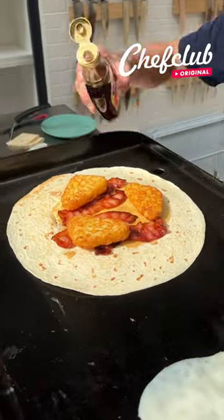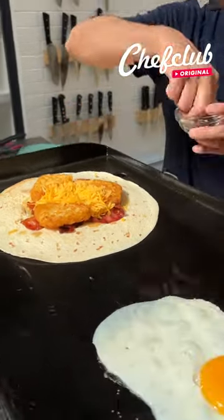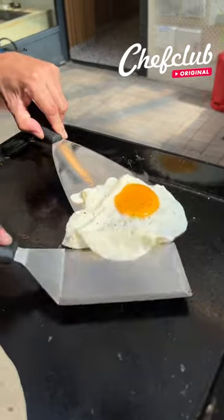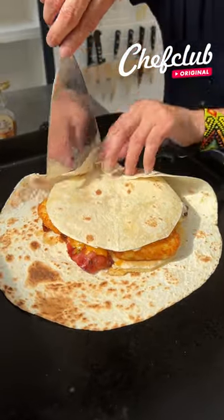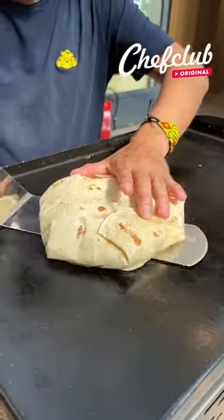Let's go ahead and put a little bit of syrup, cheese right there, a little pepper. Got some chives. Now we're gonna begin to fold this in — beautiful. Let's go ahead and grab the whole thing and flip it.